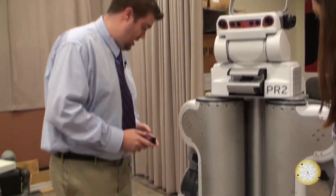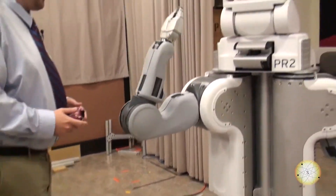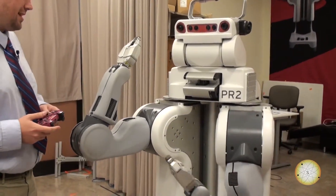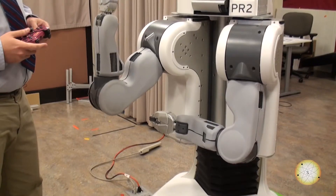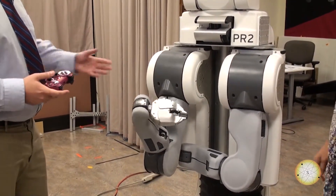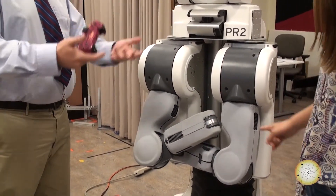It also has these really nifty arms. We try not to let it touch anyone, but sometimes it gets a little carried away. It has these nifty arms it can use to manipulate objects in the environment, pick things up, put them somewhere. It could also use them in a social context for gesturing.